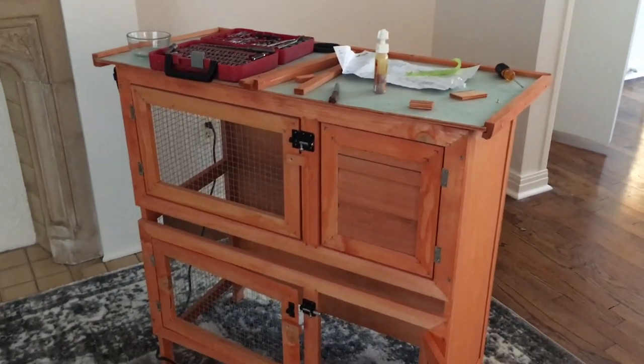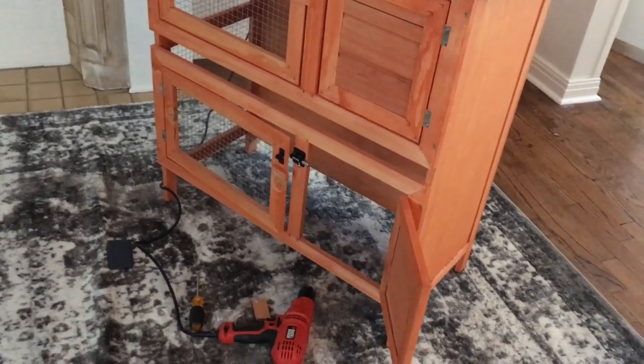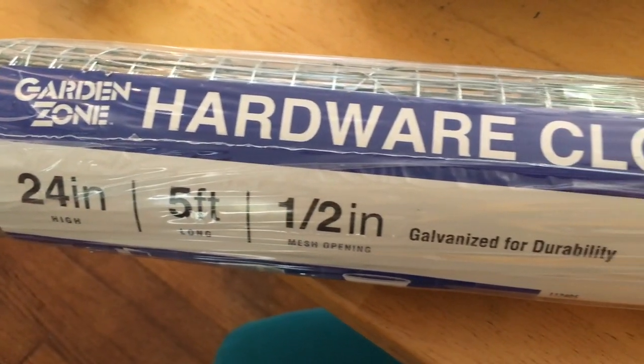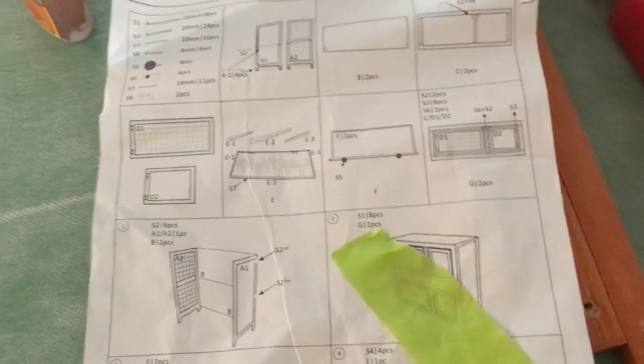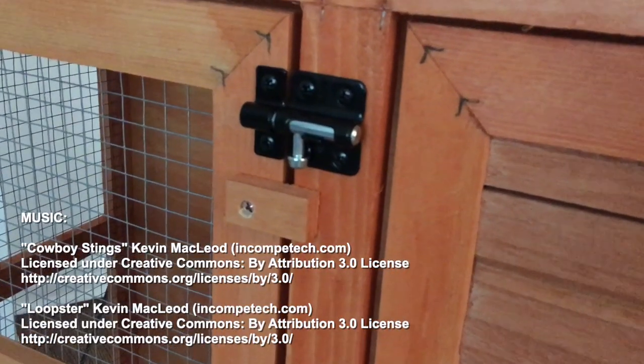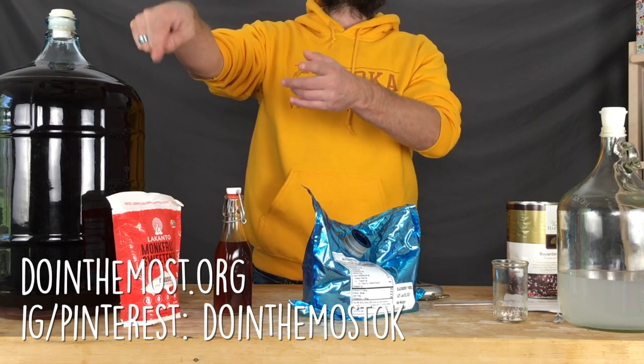There are a few other things cooking up around the Doing the Most house. We're also in the process of modifying a rabbit hutch so we can start raising backyard rabbits — there may be some video of that. We bought a very cheap mass-market rabbit hutch and have been adding some cool modifications to bring it up to spec for raising backyard rabbits.